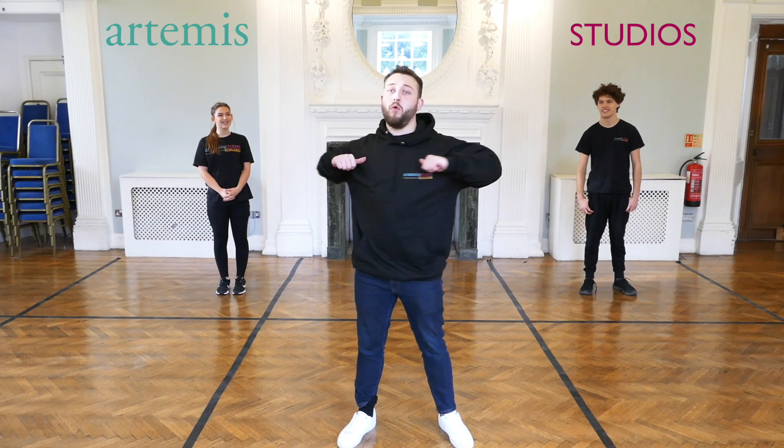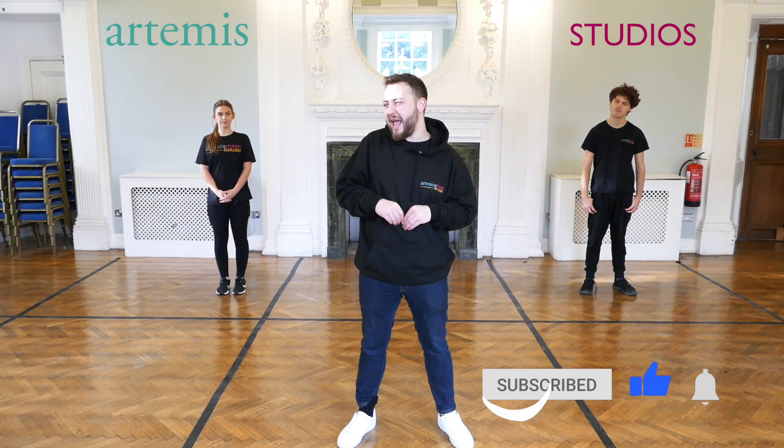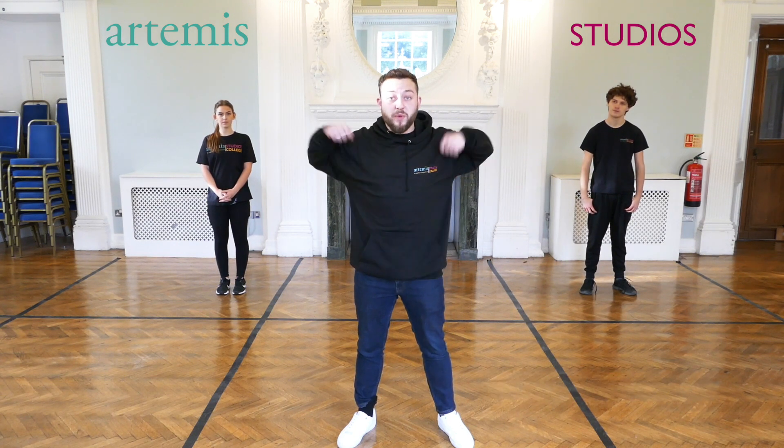The first rule of puppetry is that we need to make sure that our bodies are really warmed up, because we're going to probably find that we're going to be in very uncomfortable positions for a very long period of time. So it's really important that we get everything nice and loose — we're going to start off with a nice bit of stretching.